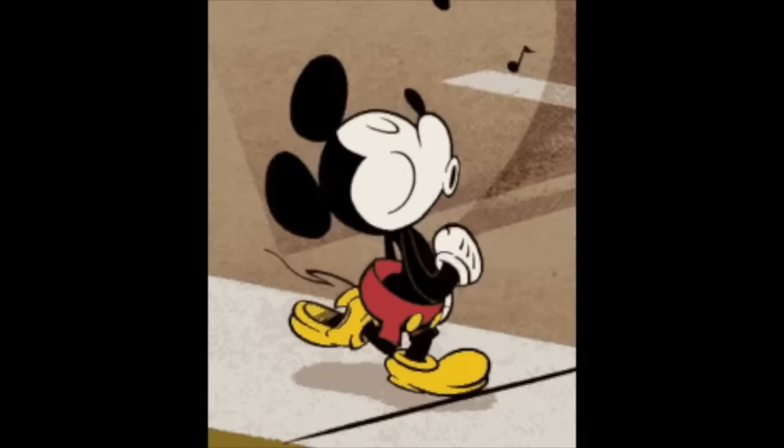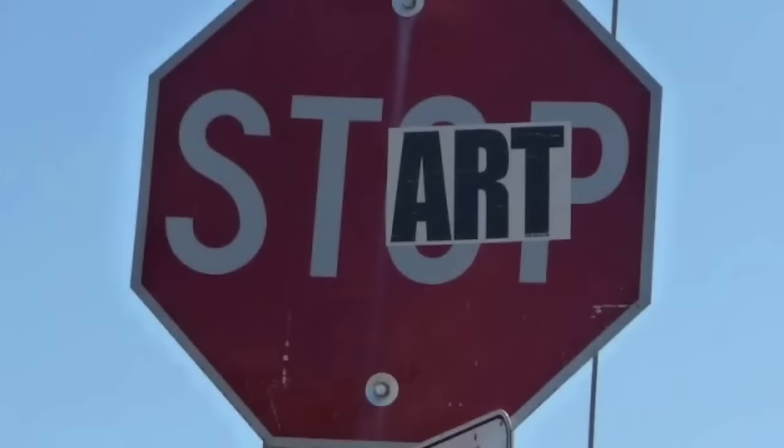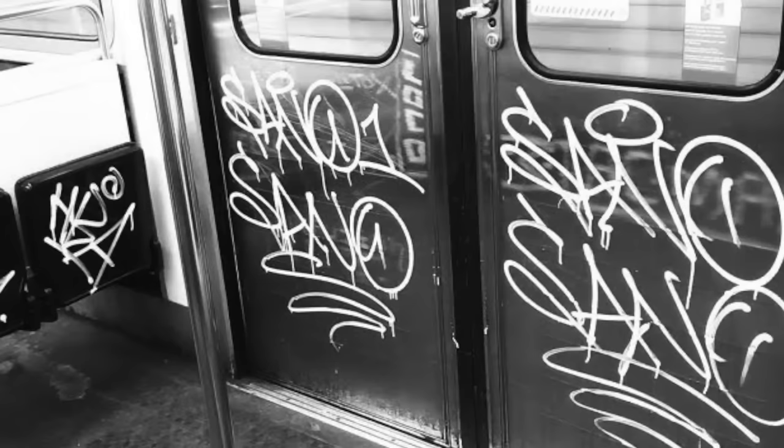Graffiti mistake number nine: not committing to hitting a certain spot that you've been thinking about for a long time. For example, you're walking home and there's a sign that's been looking you in the face for weeks, and you've thought about hitting it with a sticker or a tag — but you never do it. That is a mistake. You have to take that opportunity.